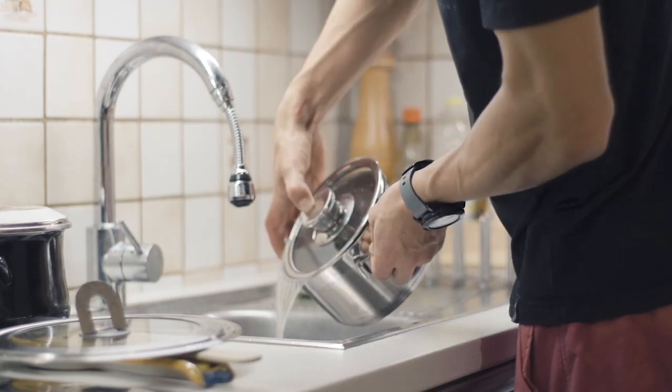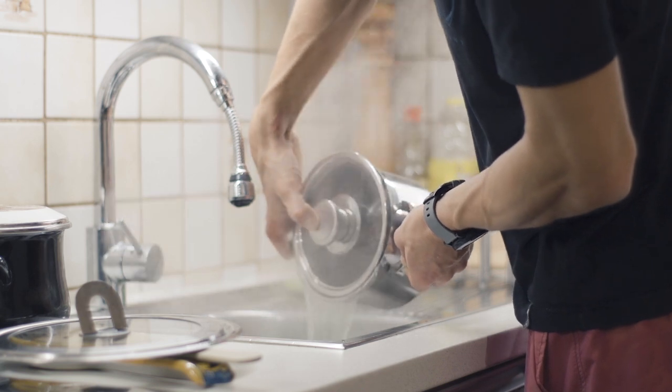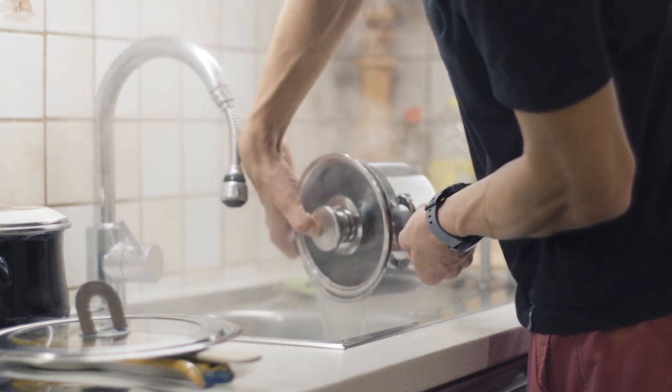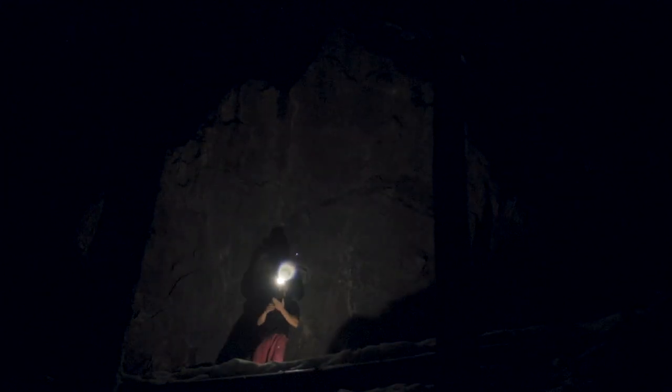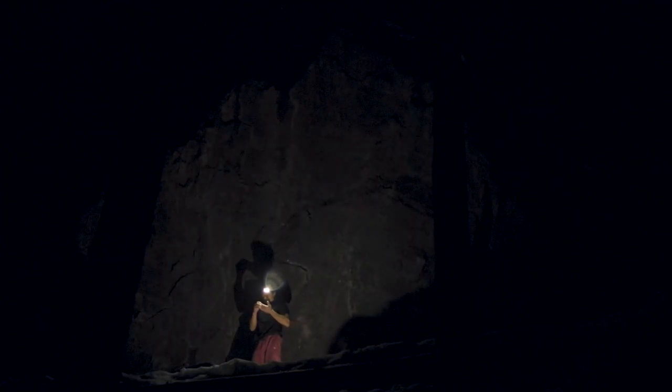Drain the pasta. That's it, enough for today, home time.